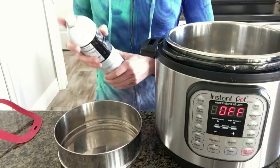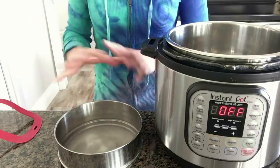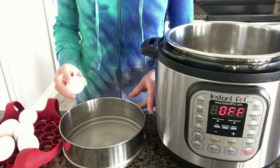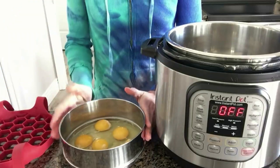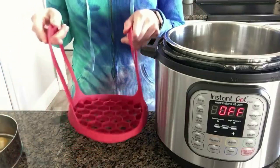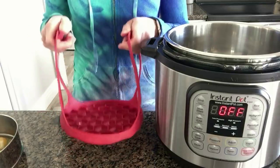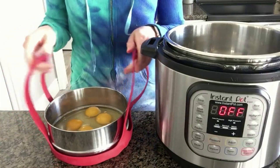Number two: have you ever needed to make a recipe that called for a bunch of chopped hard-boiled eggs? I'm using this stainless steel pan — spray it with non-stick cooking spray, because otherwise the eggs will totally stick to the bottom and defeat the purpose. I have six eggs I'm going to crack into the pan. You can use more than six eggs, but that's just how many I'm making today. I have a silicone sling that also serves as a trivet, and I'll be using that.